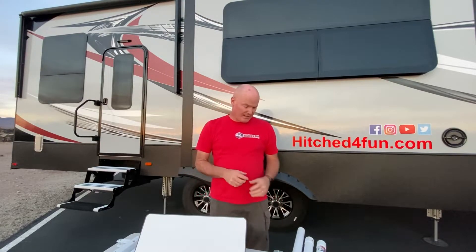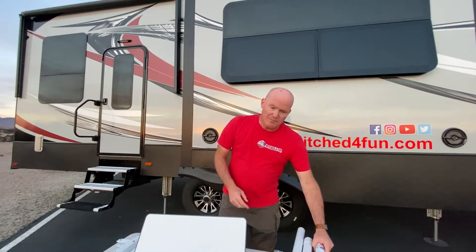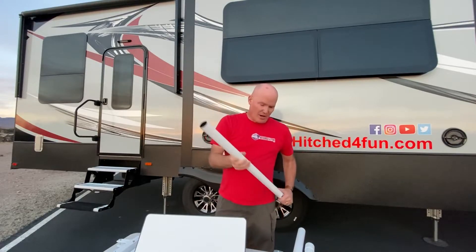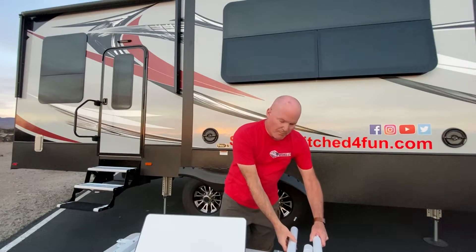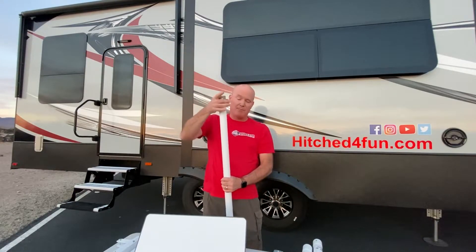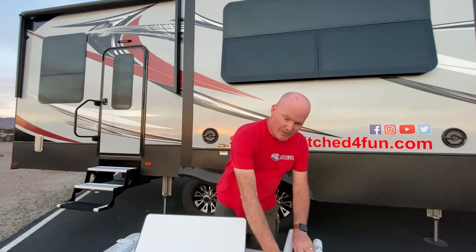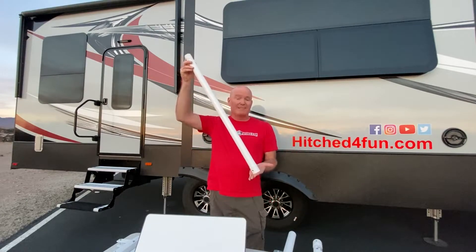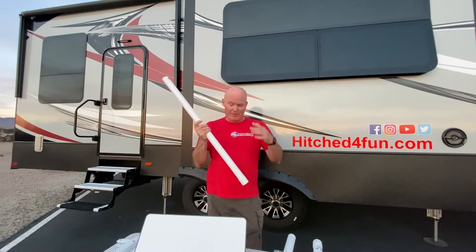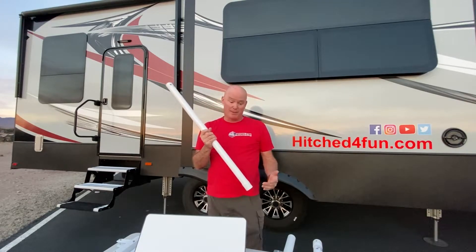Our basic pole kit, made by Pyramid LED Whips, comes with two sections. It comes with a top piece that has the adapter built into the top, and a bottom piece that is a straight end on the bottom which the top mounts over. If you need more than seven feet, we also carry the optional RV pole extension piece, which comes in three-foot increments. This extension goes between the top piece and the bottom piece.